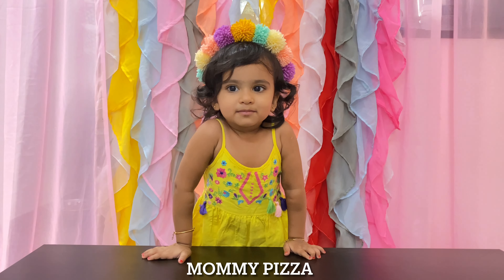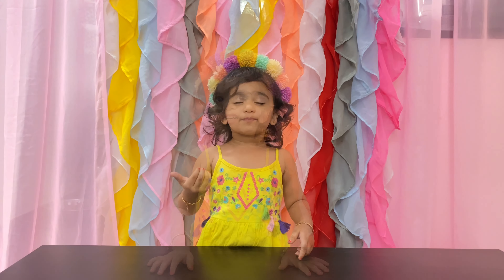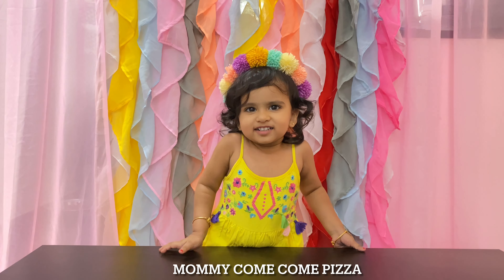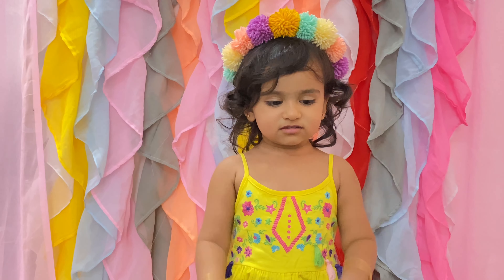Pizza! Mommy, eat this. Pizza. Mommy, pizza. Dump, dump, dump, dump. Yay!